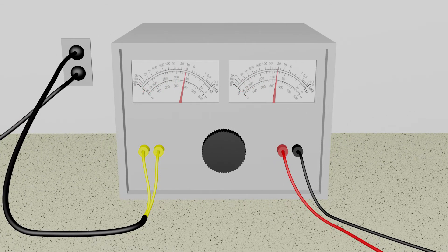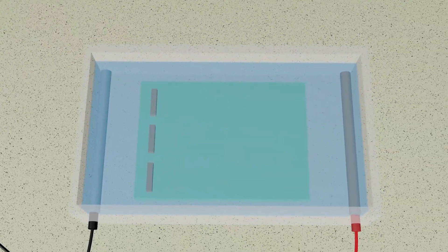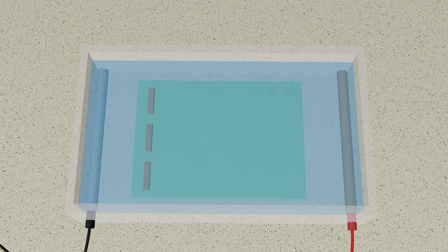A power supply takes the standard alternating current electricity available from a wall outlet and converts it into the one-way, direct current needed to set up an electrical field across the gel. The gel box is the container that holds the gel submerged in running buffer.